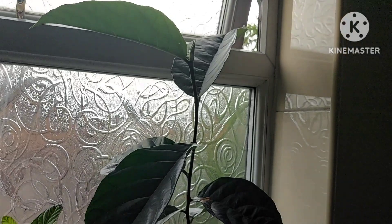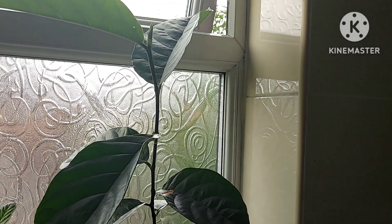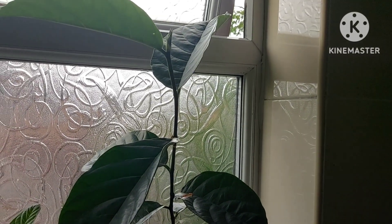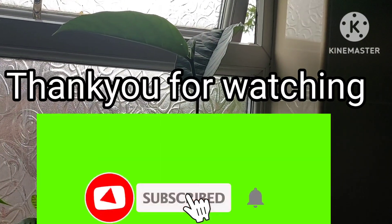If anyone else is growing jackfruit — whether you've bought a tree or are growing from seed — please share your experiences and advice in the comments below. Thanks very much for watching everyone. Take care, bye bye.